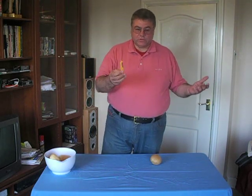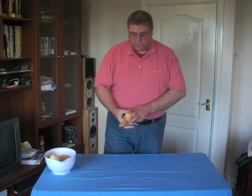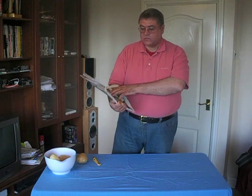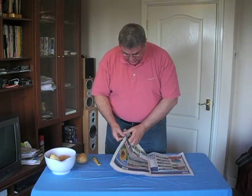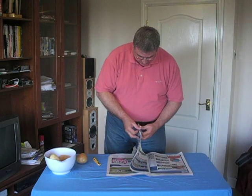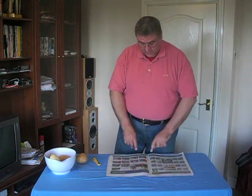When you're peeling your potato you've got to do something with the skins, so I have my handy local edition of the Dartford and Swanley News Shopper, which will be used to wrap the skins. I'll lay that out in front of me like that, and we'll use the real estate section at the center for wrapping the skins.